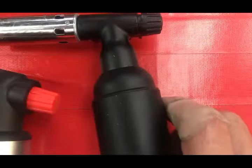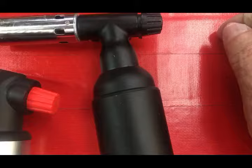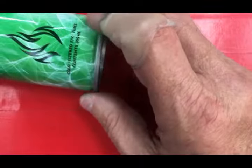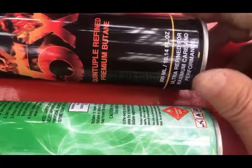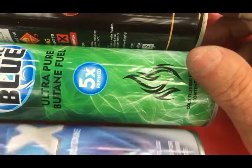One of the big problems with these small torches is bad butane. You can get three times, five times, ten times refined — it doesn't matter. Once in a while you'll get a bad can. When you're buying butane, you need to see somewhere on it where it says it's filtered or refined. Typically that means five times refined. For years I suggested not using anything shorter than 5x, but I've been getting bad 5x and bad 11x — contaminants that plug your torch.